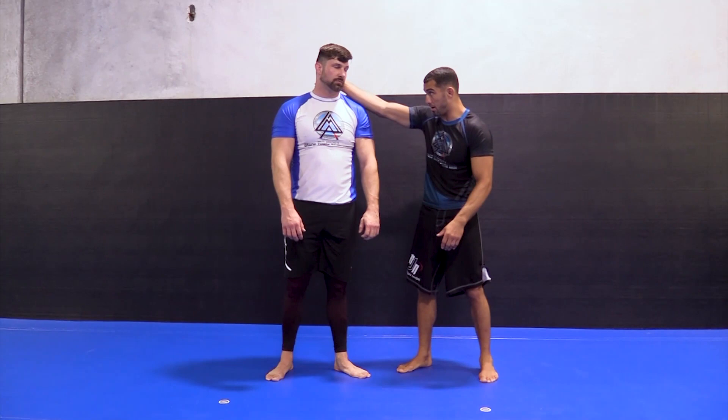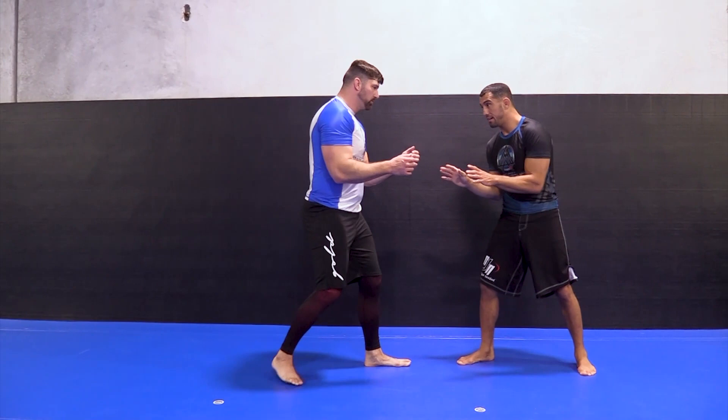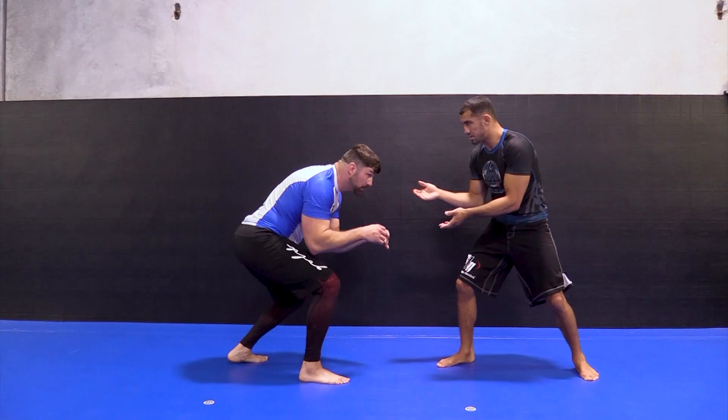If he's 6'4", it's going to be really hard for me to pull his head all the way down to my armpit. So if we're wrestling and I see him staying upright, I'm going right to the arm drags, right to the single leg. If I see him more like a wrestler — crouched — now this is easy. He just made himself a smaller guy just by his stance, and a lot of guys do this.